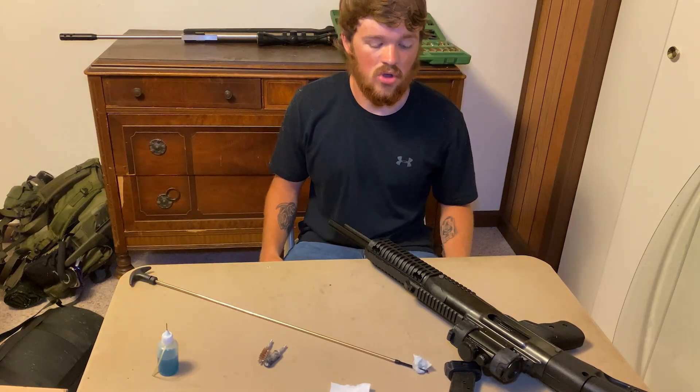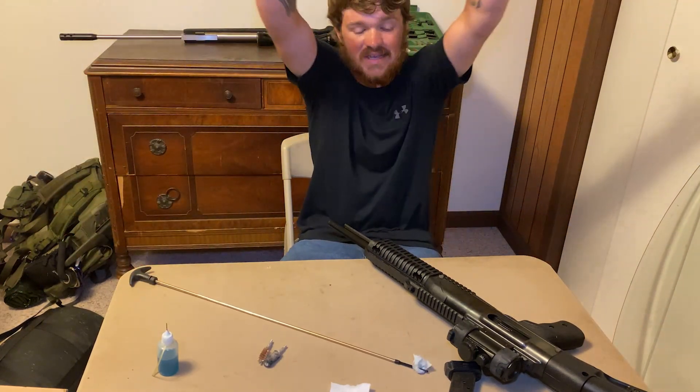Since this will be a shorter video, we'll throw in some B-roll footage right here.